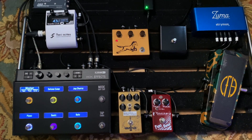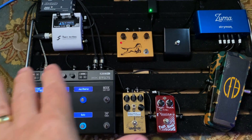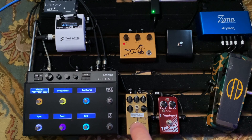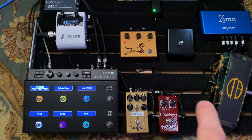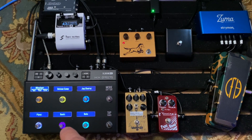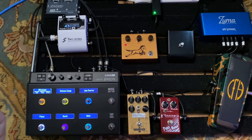So through all of this, the Golden Horsey is on and the TriWatt is at a very low gain, just on the edge of breakup — we're essentially doing a pedal platform here. Then I kick the Tumnus in for solos. The only other things I use are the wah for a couple of fill noises and the octave divider on the left-side track for verse two.